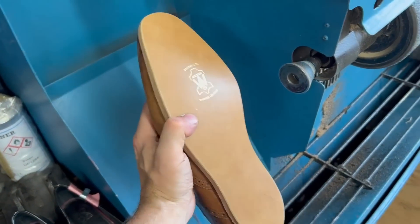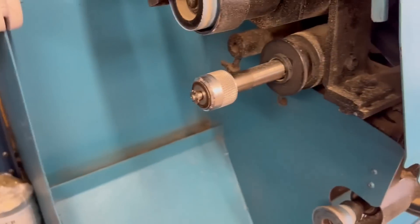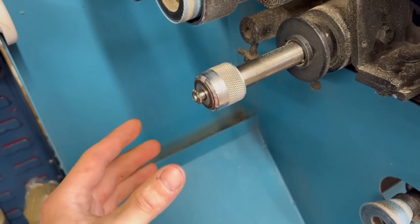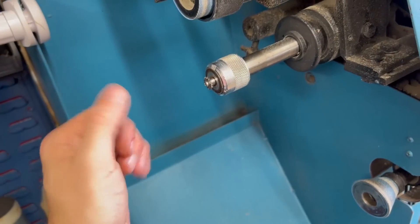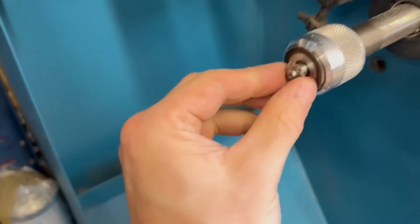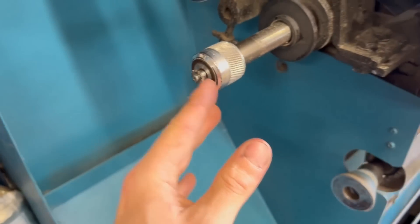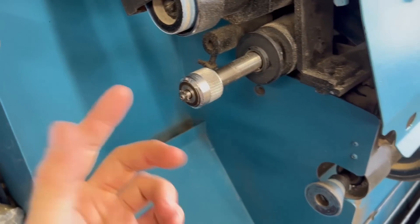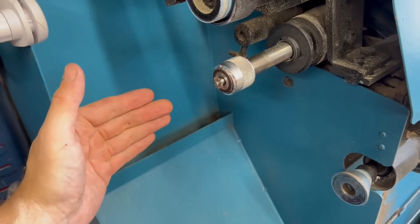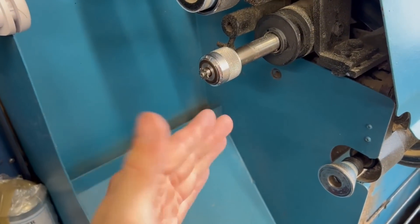Our sole is all on and trimmed around - we're using Wares British leather today. Something worth talking about is the groover. What the groover does is cut a channel in the leather so the stitches sit depressed down inside - they're not sitting on top where they'd get worn away straight away. This is a carbide cutter and the depth is adjustable. We need to make sure the depth here matches the depth set on the outsole stitcher so the needle and awl come through up in the right place where we've put our groove.